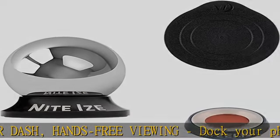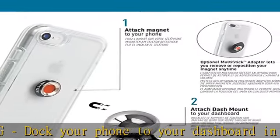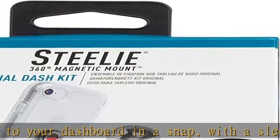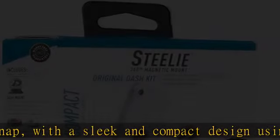Secure just about any phone to most any car dash. Universal secure attachment to phone, case, and car. The magnetic phone socket with 3M VHB adhesive secures to most any phone or rigid case.